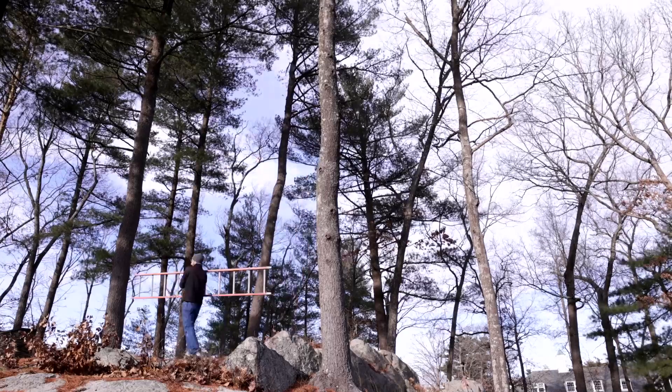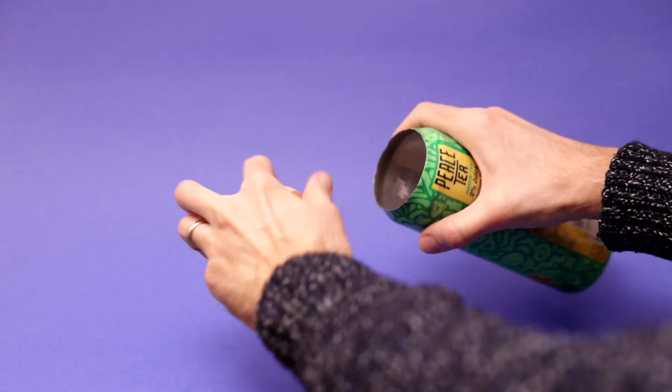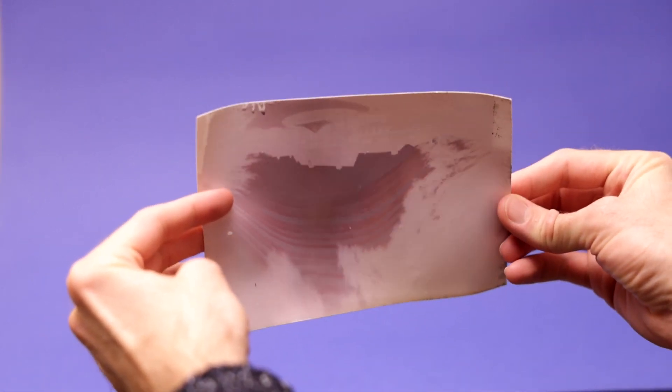I just took it down after the winter solstice. If we crack it open, we get an upside-down, reversed negative. All we have to do is scan it, then rotate, flip, and invert.